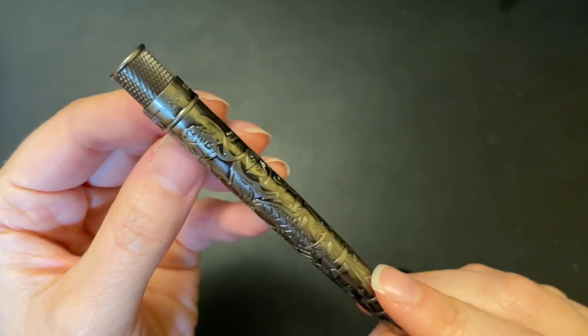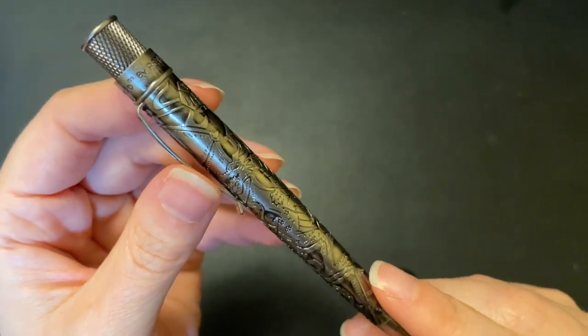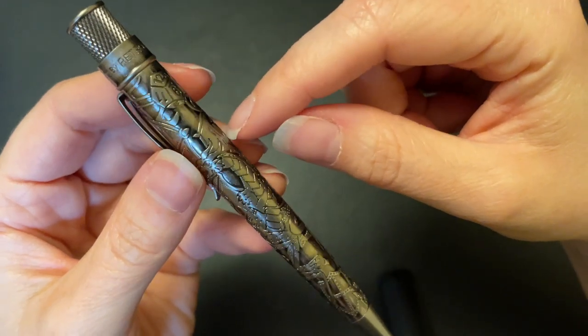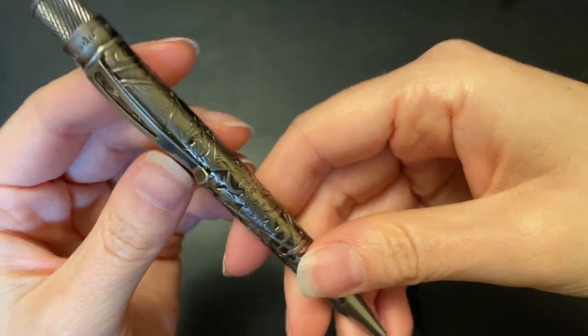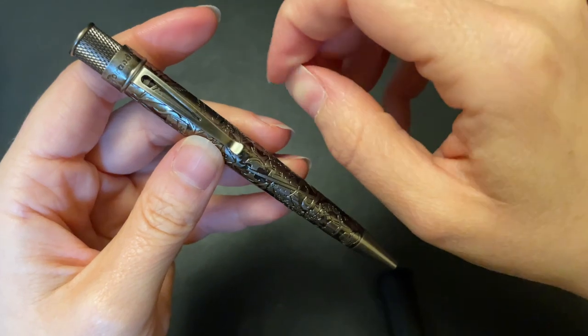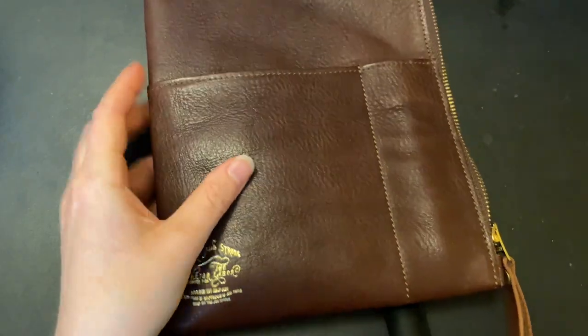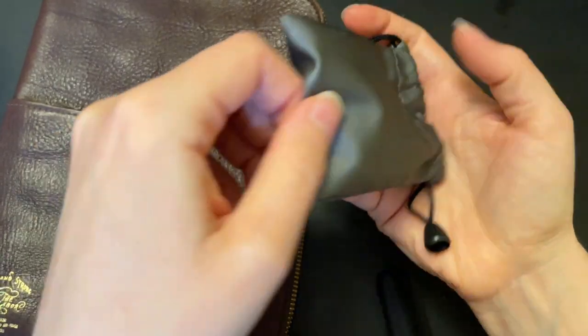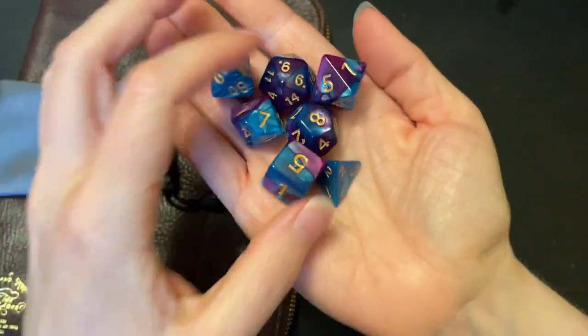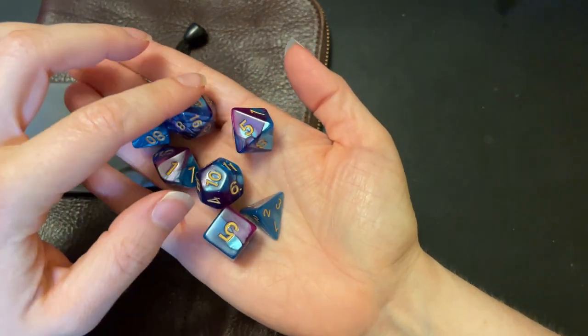Then you've got the 12-sided die, the 8-sided die — it's just littered with all D&D-related things. Pretty much all the dice used in D&D are represented. Their clip is a pretty stiff clip — it hurts the nail a little bit — but I don't really use the clip. I've got my actual D&D dice in my notebook, and for those of you who have never seen D&D dice, these are mine.